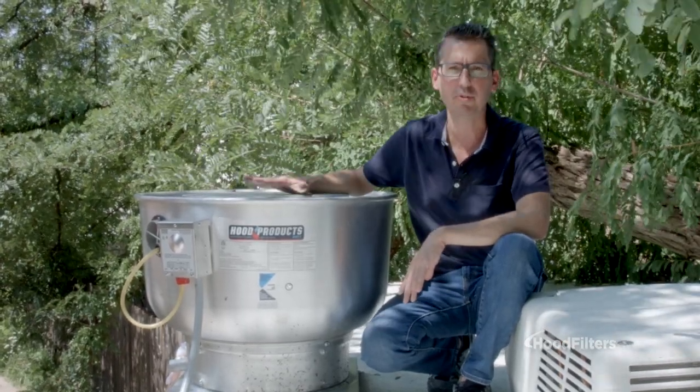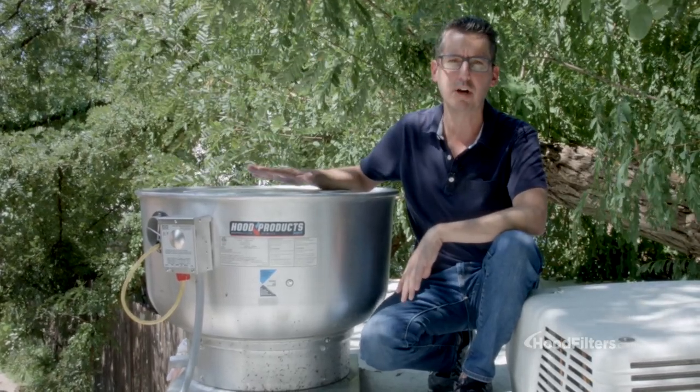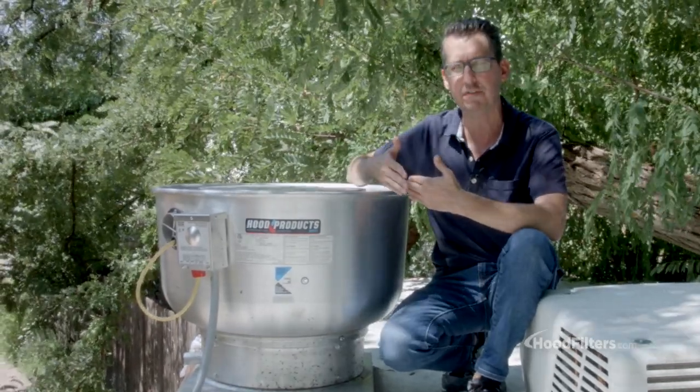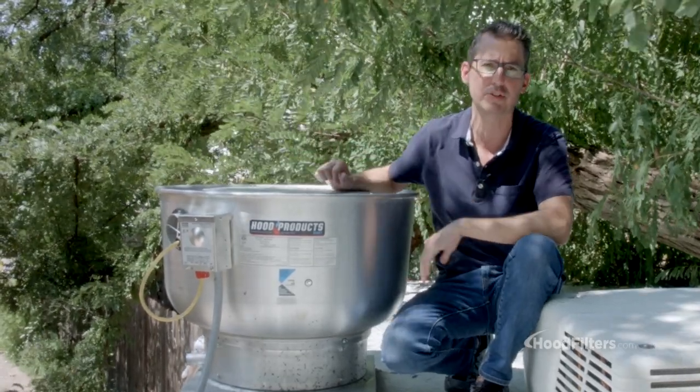Now if you're not 100% sure what CFM you need on your fan, the rule of thumb is 150 CFM per linear foot of your hood. So you just take however many feet your hood is, multiply that by 150, and that'll give you your total CFM needed.